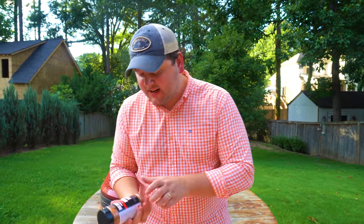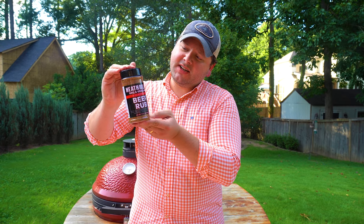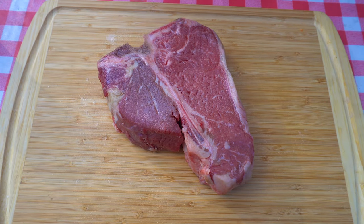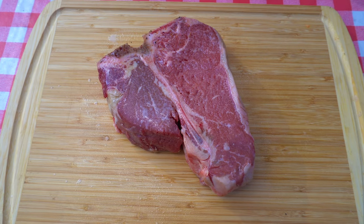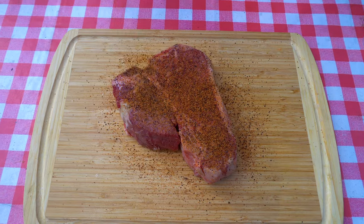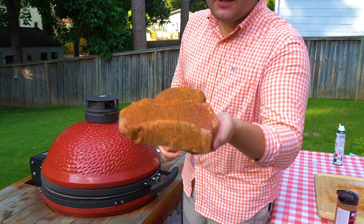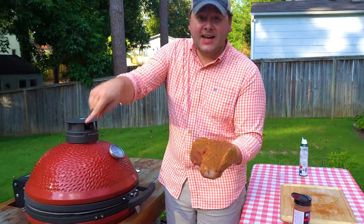We're going to hit this with some Heath Riles beef rub. I haven't tried this yet but I'm excited — I think it's gonna come out pretty well on the steak. We hit it with a little oil so the rub sticks, then pop it with the Heath Riles beef rub. Pretty nice color. That seasoning is already starting to bring some moisture out — beautiful. Gonna flip it and hit the other side too.